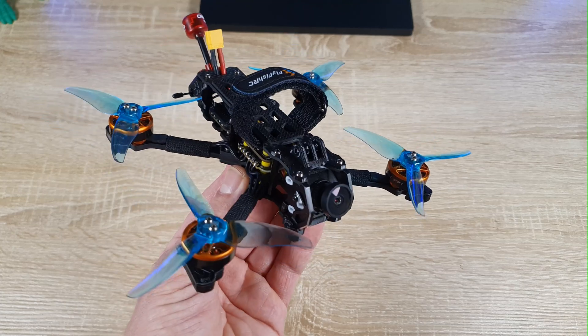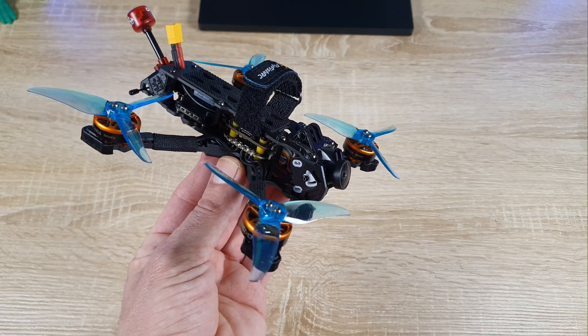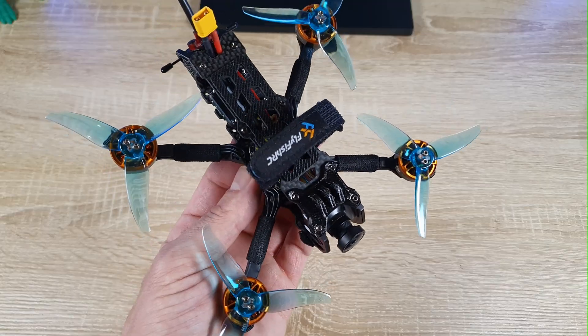Hello everyone. Today we're going to build this 3.5 inch freestyle FPV drone. Let's start with all the parts we need for this build.